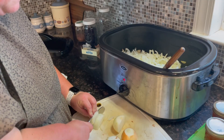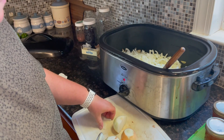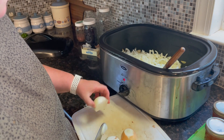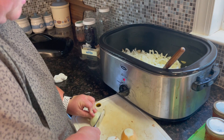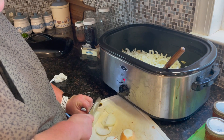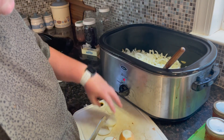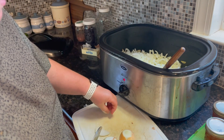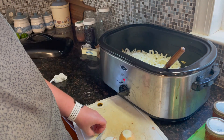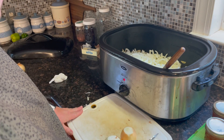Each batch of French onion soup requires seven medium onions, peeled, cut in half, and cut into quarter-inch slices. You'll want to sauté that in two tablespoons of butter per batch. I'm making three batches today because I feel like superwoman some days.